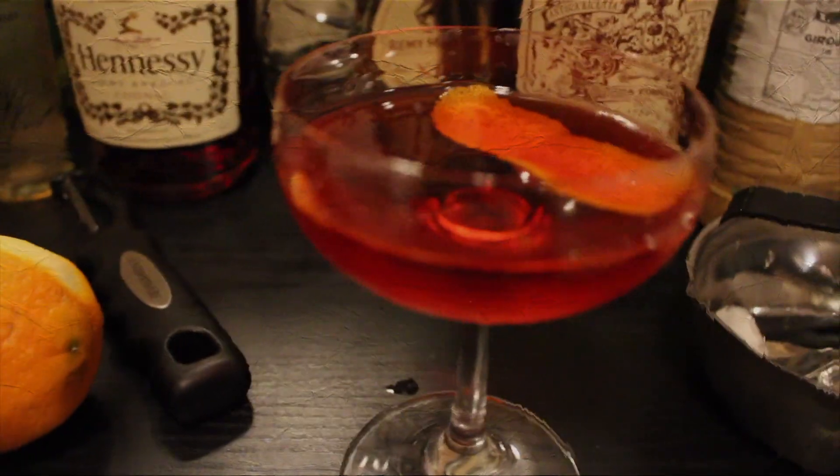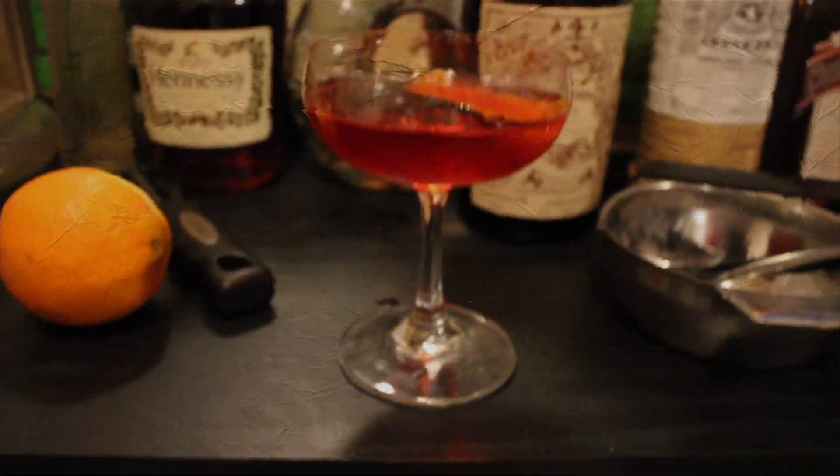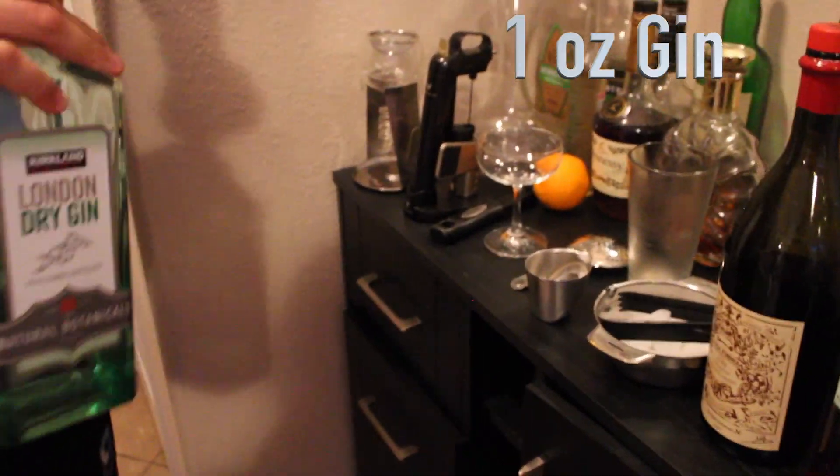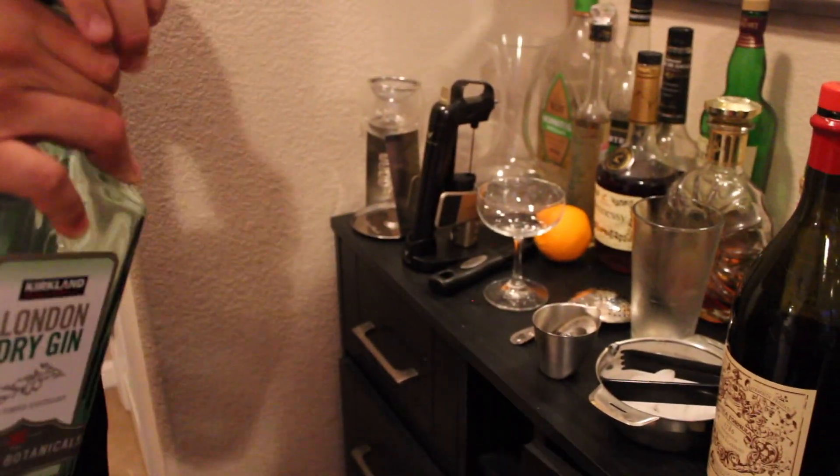Welcome back to my channel Homebound Wine and Dine. Here we have our Negroni, which we're going to make to pair with our tomato soup and grilled cheese. We'll start with one ounce of gin.